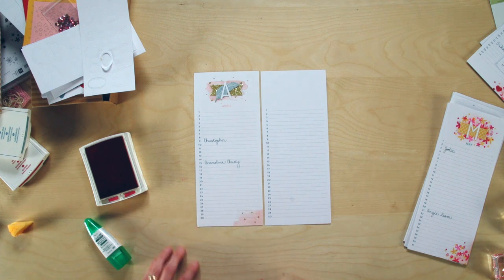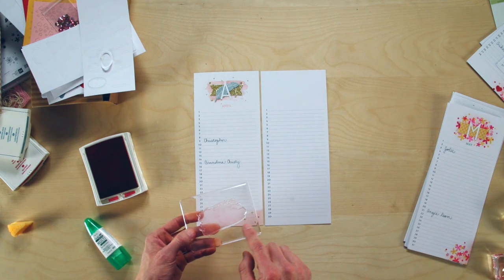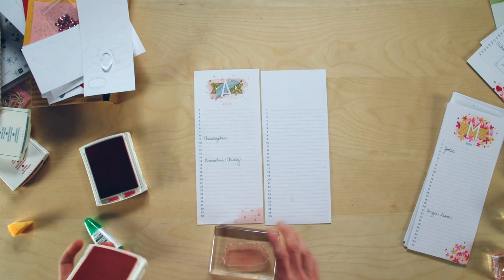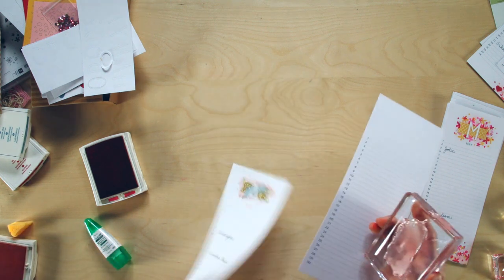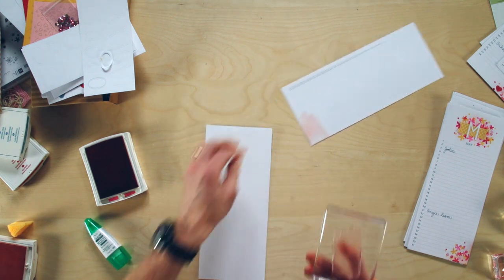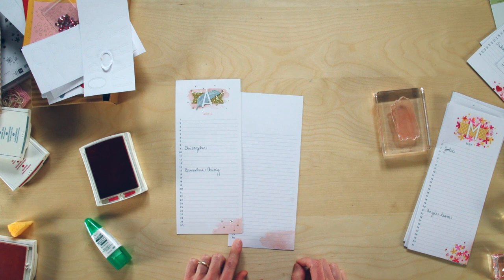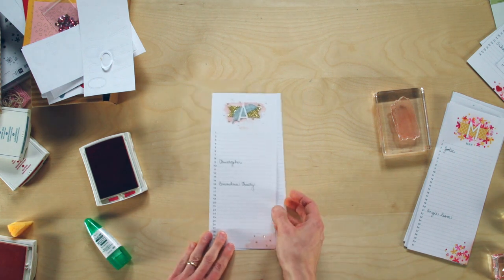For April we're going to use some Crisp Cantaloupe. The stamp comes with a fun watercolor swash that you can stamp on there — really easy to add that look. I'll stamp in the corner, then bring in a little bit of color and embellish with some glitter glue dots. By doing kind of the same layering technique again, you get lots of different looks.